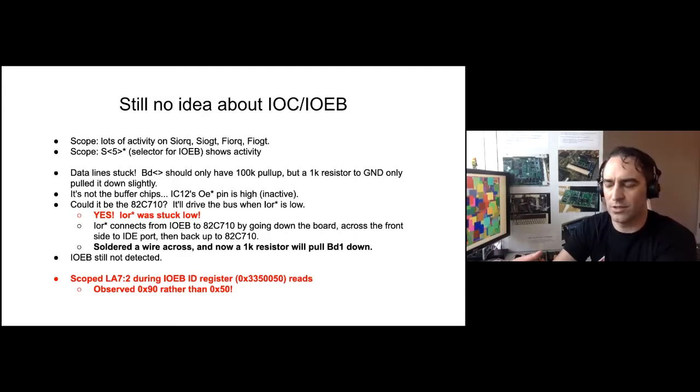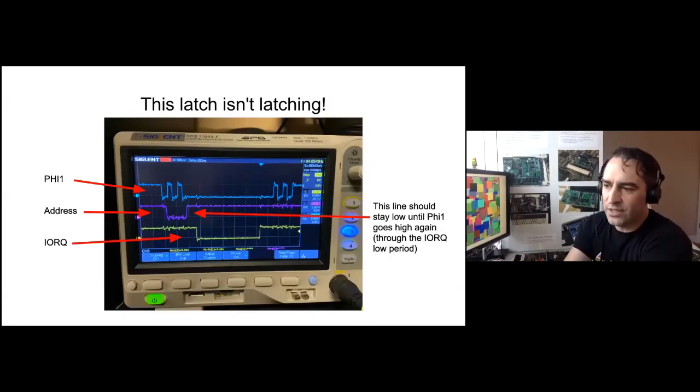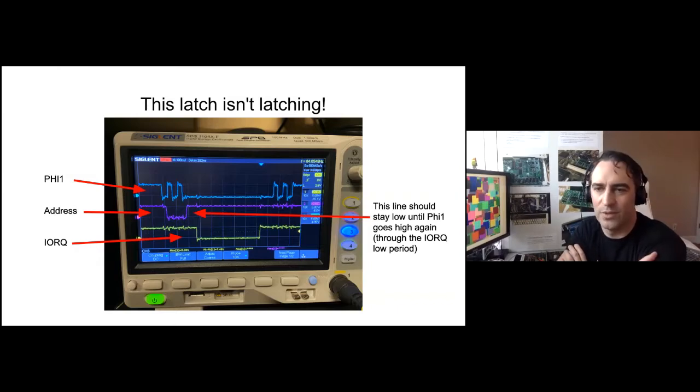IOEB still wasn't detected, but at least I could drive the bus with my 1K resistor. I was just trying to poke things, look for anything that wasn't right. Eventually I thought maybe it's accessing the wrong register, and maybe there was a bug in my post box. So I scoped the address lines and found it was indeed reading the wrong register — instead of 0x335050, it was reading something that ended in 90. Looking in detail at what should have been happening: here's the signal, which is the inverted system clock and also the latch enable. I found the address just wasn't latching — my latch was in transparent mode all the time, even when it should have been latching. So it was time to desolder another chip.